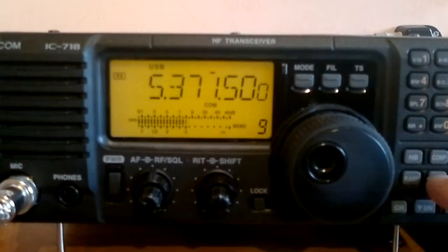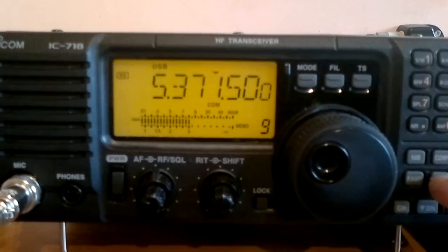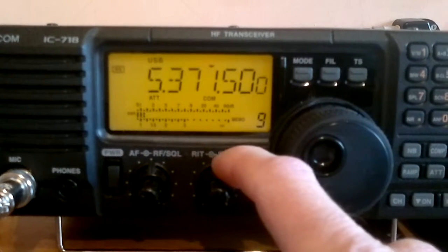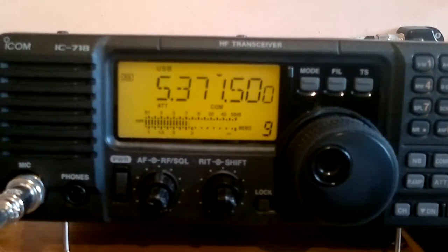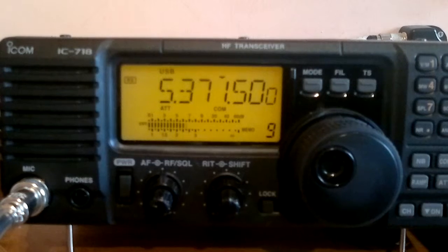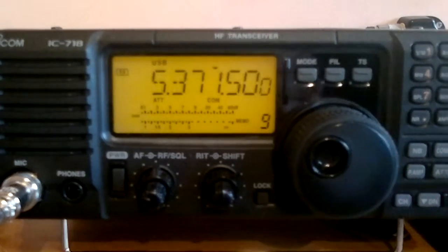Yeah, it's working, but it's not working terribly well. I can hear you, Dave, but you're only about 5 and 5 — almost readable. And Tony is about the same, 5 and 5, 5 and 6, something like that. So, there we go.